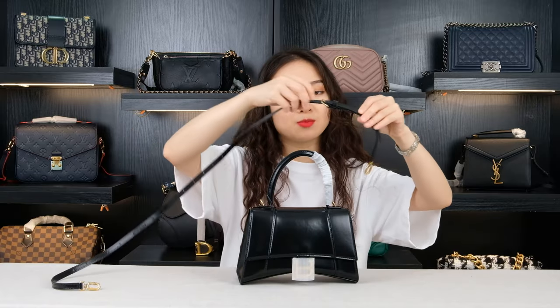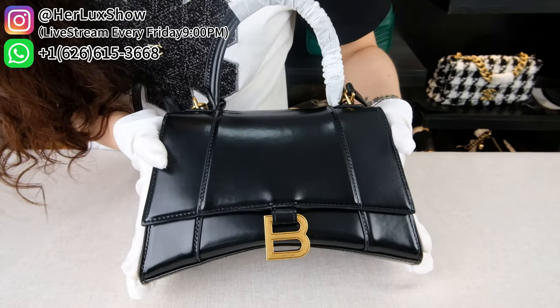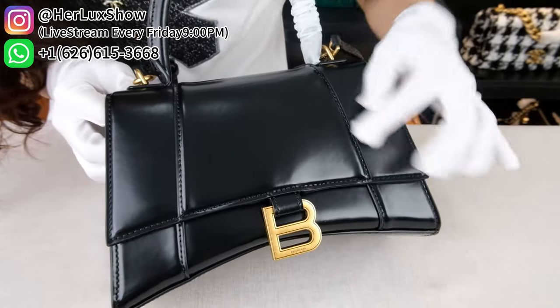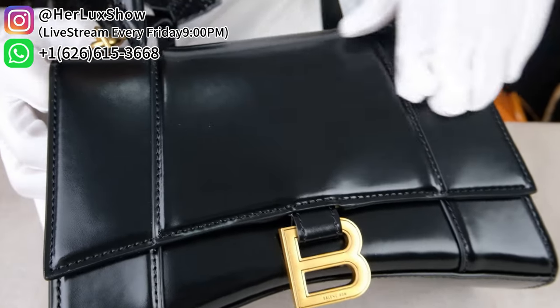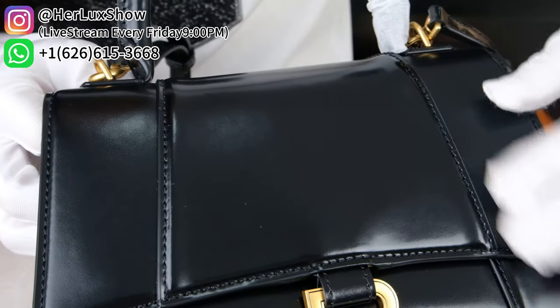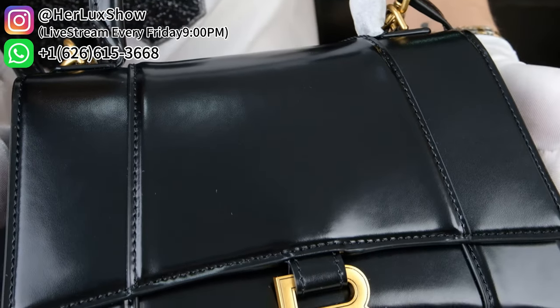This chain is also adjustable by adjusting different buckles to different holes. Now let's see more details about this bag. Taking a close look, this bag is made of very glossy box cow skin. When I touch it, you can actually see it is very smooth, and the bag is very hard and holds its shape because of the leather material.